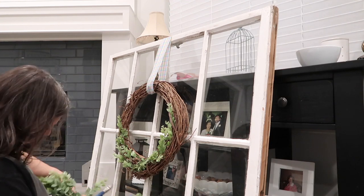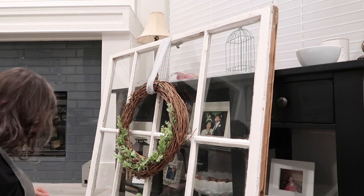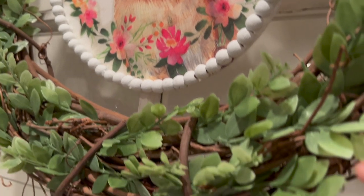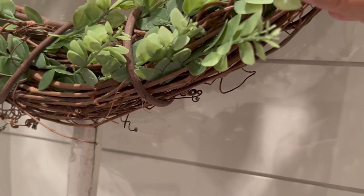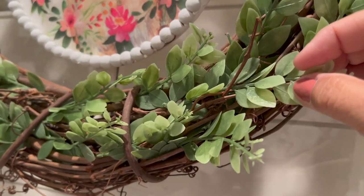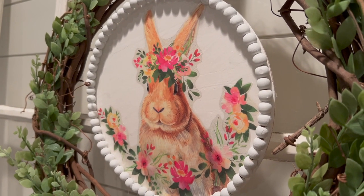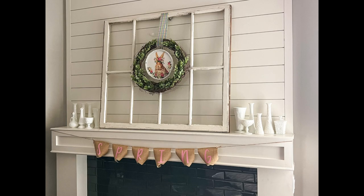One thing to note with the particular greenery I bought: it didn't stay embedded in the wreath as well as other greenery I've used in the past. Because of that, I couldn't use this on my front door since the wind would knock pieces out. But this is how it looks inside — the spring banner at the bottom and the updated wreath on top. I think it looks really good together! On each side I have part of my vintage milk glass collection, just to add a little extra interest to the mantel.